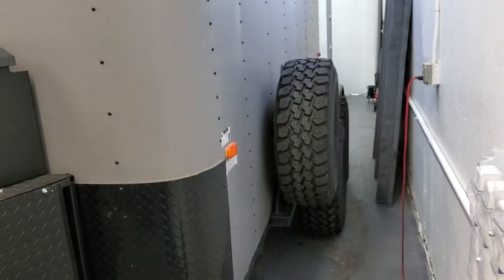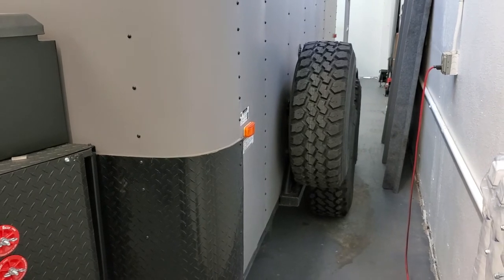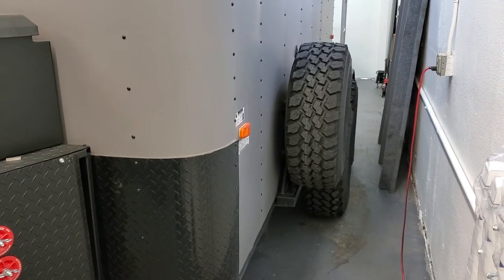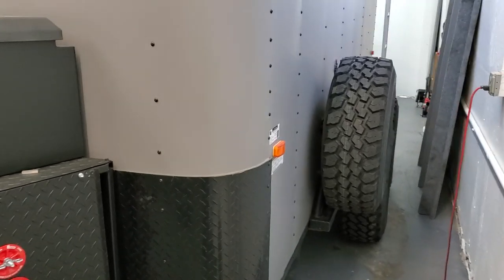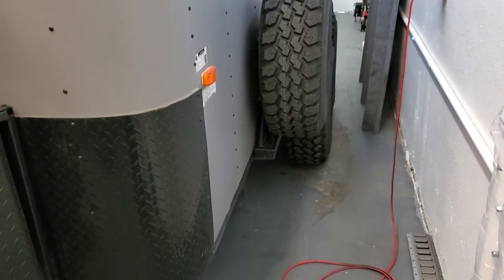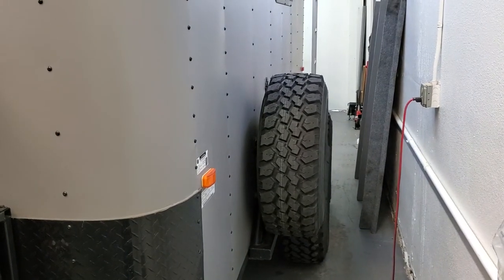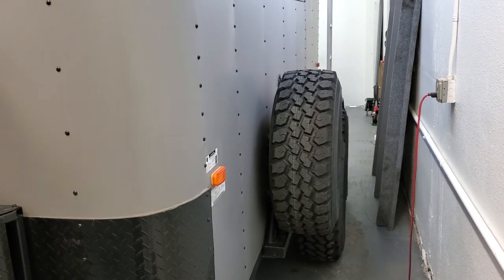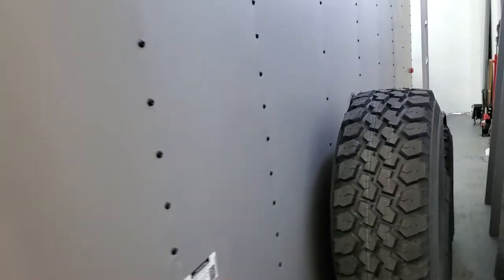Over on this side there's a spare tire carrier that I made using steel square tubing and some round tube — basically just like a Jeep tire carrier, pretty simple design. I welded it to the frame on the bottom, and the top tube has a tab with a through bolt that runs through one of the steel studs in the trailer, so it's extremely stable with no shaking or moving.